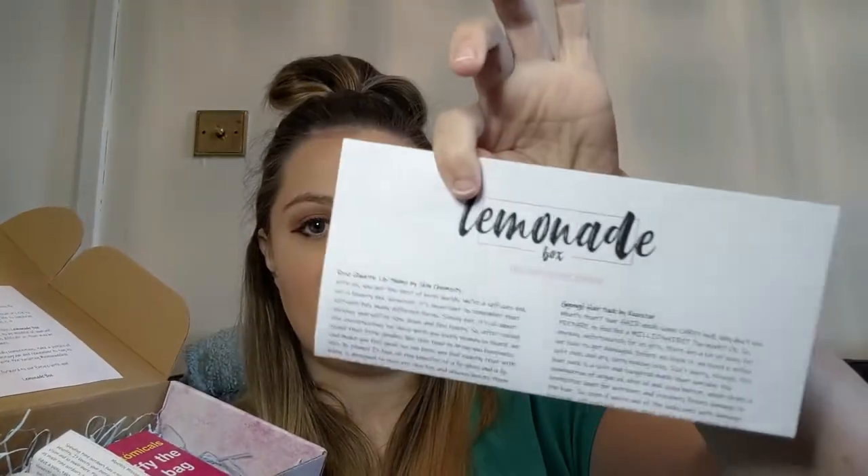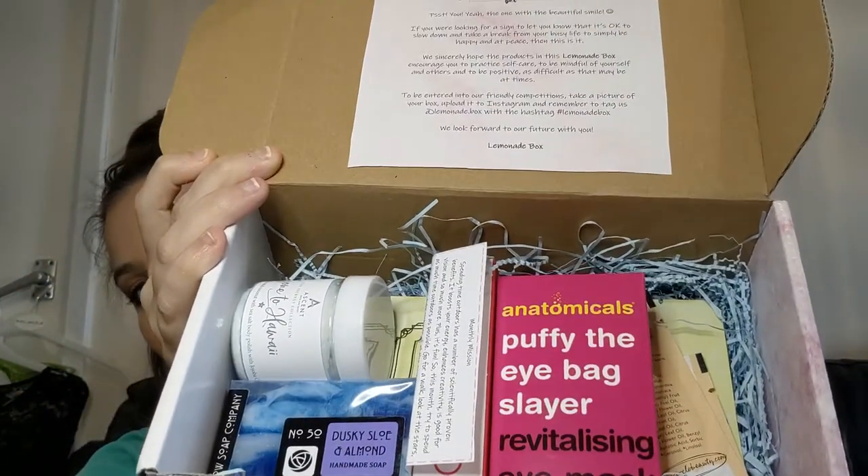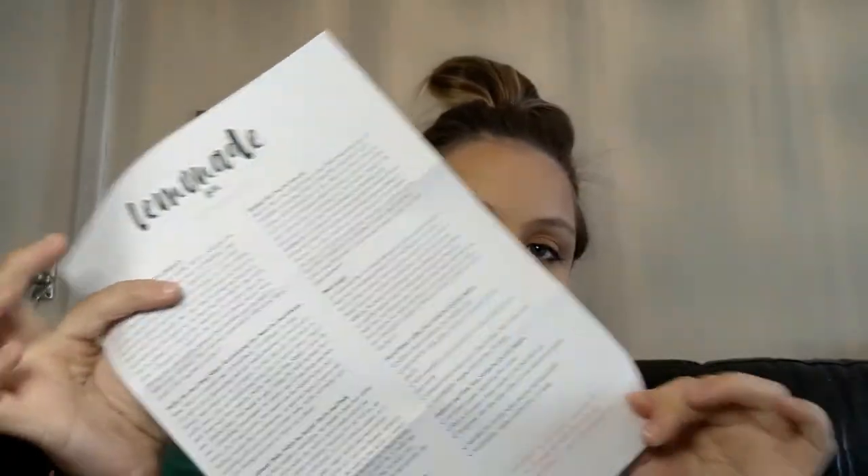The way I'm going to do this unboxing is a little bit different to last month — I'm going to put the items out and talk about what's in each one as we go along rather than at the end. Let's give you guys a sneak peek of what's inside. First up, a little leaflet for the month — it's always paper, which is brilliant.